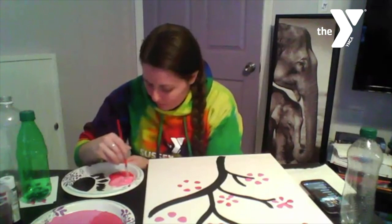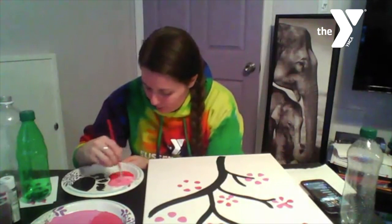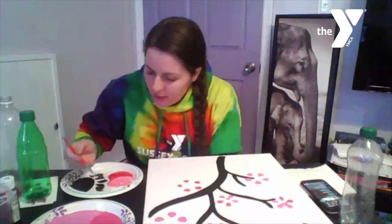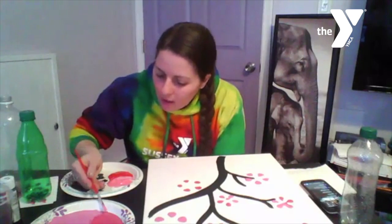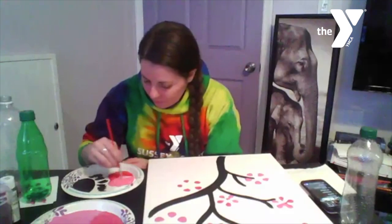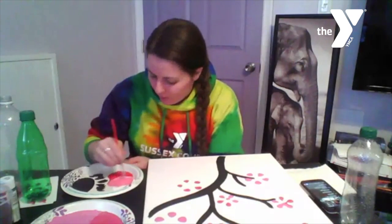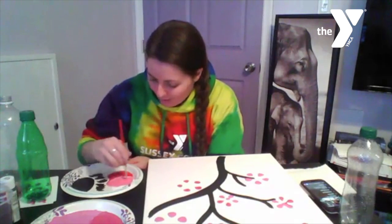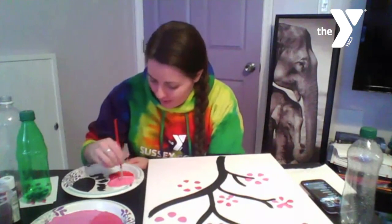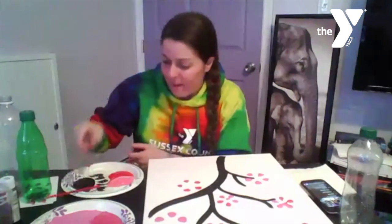I'm almost done mixing it. There's still a little bit more white, but if I hold up this paintbrush next to the two store-bought pinks, it's definitely a different color — so that's very exciting. It's going to fill out the painting even more. I'm just trying to give you guys some different ideas to continue to work on this at home. I love a fun game of using our resources and getting creative with what we have.